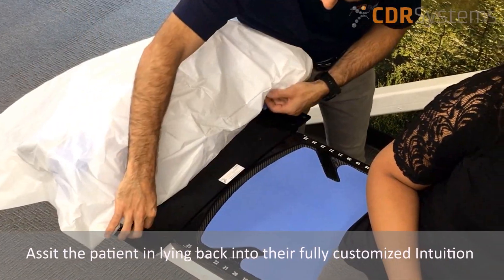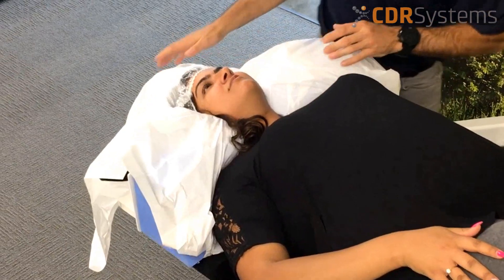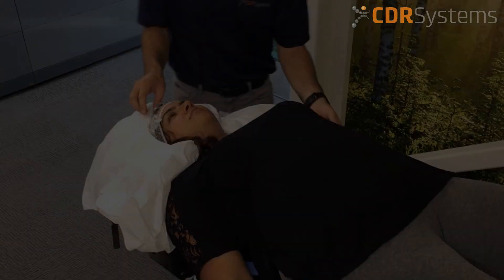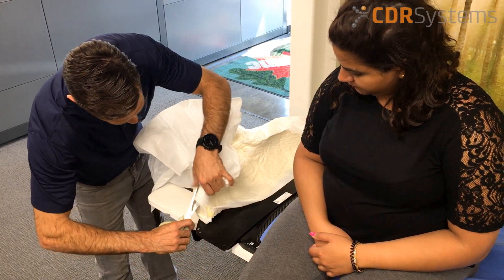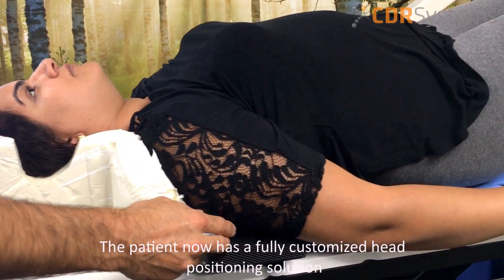Assist the patient in lying back into their fully customized comfortable intuition. Wait for five minutes for the Instaform to set. The patient now has a fully customized head positioning solution.